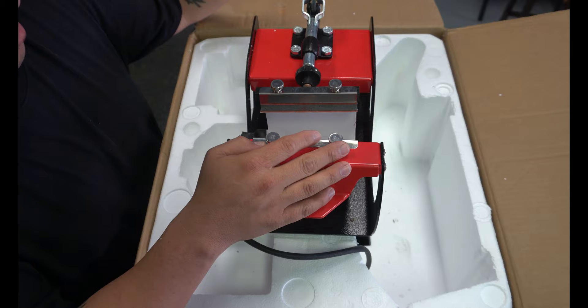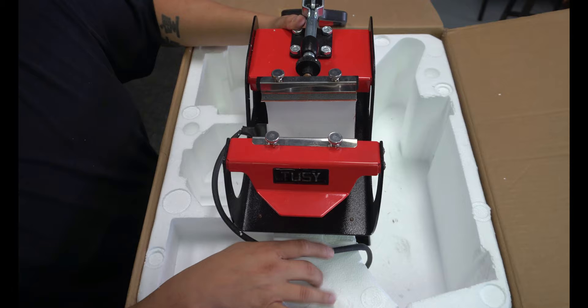We're not going to press any mugs with this right now. We're just going to put a mug in here, clamp it a couple times, and see how this thing holds up. So let's move this out of the way.